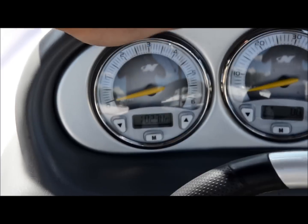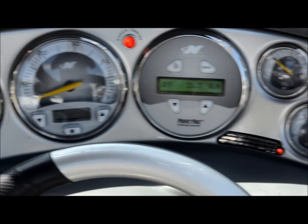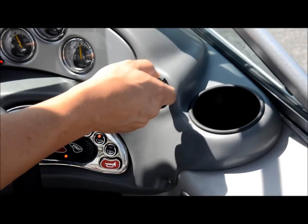This boat has 182 hours on it — barely any use. That's probably because, judging by all the cigarette lighters in here... oh, there's another one right here! Look at this — there's four in here.